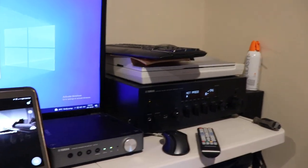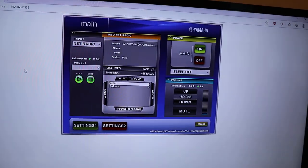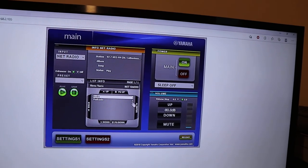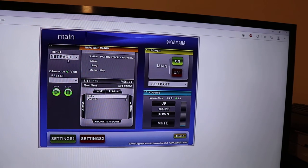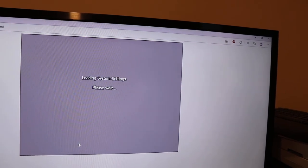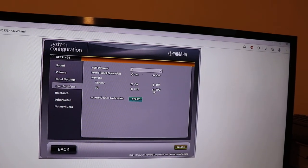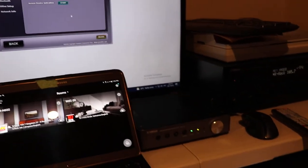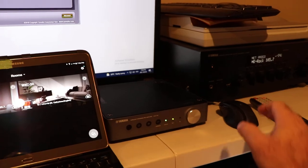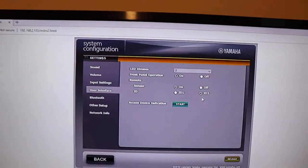There are a couple ways to change the WXC. You can go into its web browser — double click to bring it up. You can control the device for audio, go into a server and look for music. We're going to Settings 2, then User Interface, and set it to ID 2. Another neat thing: if you had a stack of these in a cabinet and couldn't tell which is which, click on device identification and it'll start blinking so you can identify which one you're programming. We set it to ID 2.